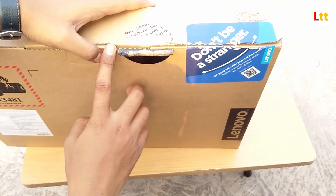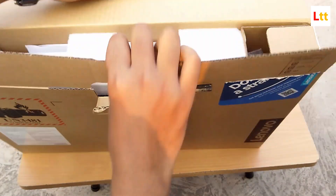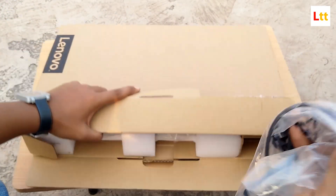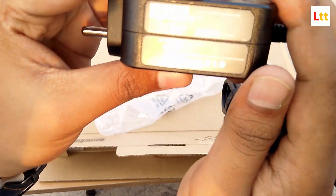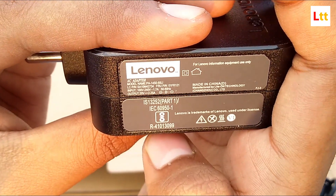This is the box of the laptop — I already opened it during delivery to check the contents, and I suggest you do the same. Opening it up, first of all there's a charger, and its output rating is 20 volts at 2.25 amperes, which means it's a regular 45-watt charger.